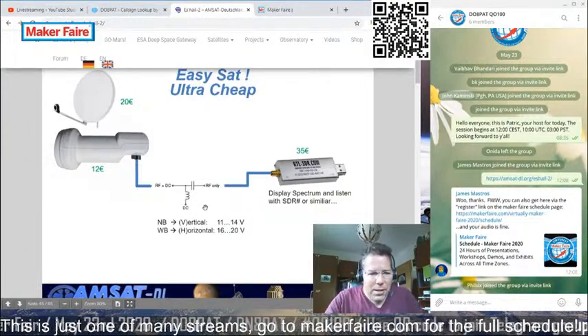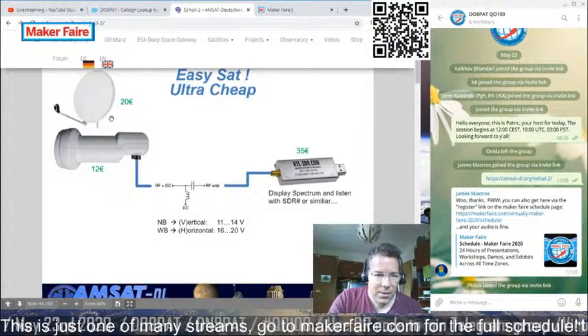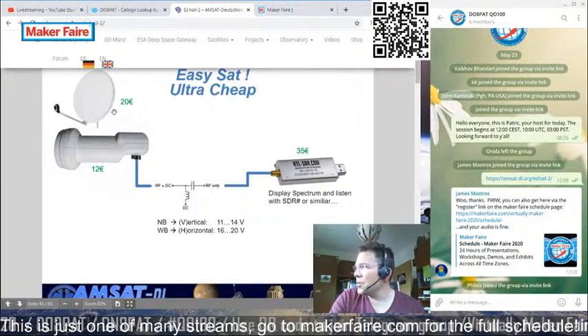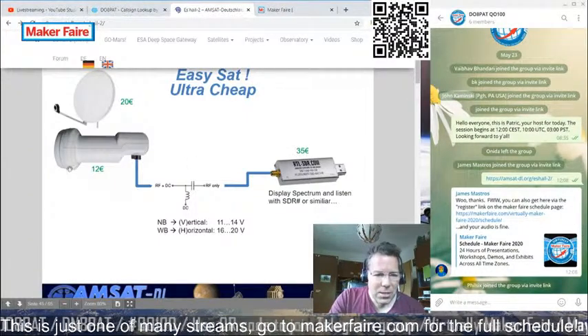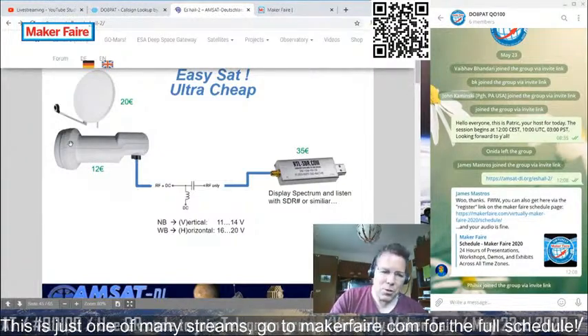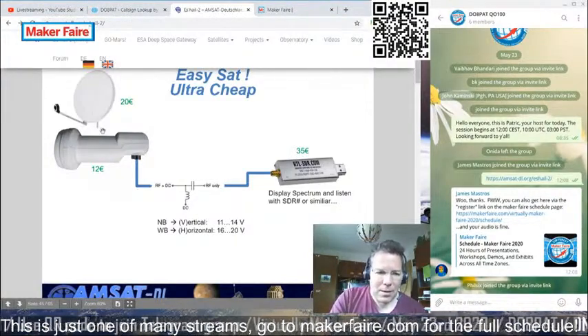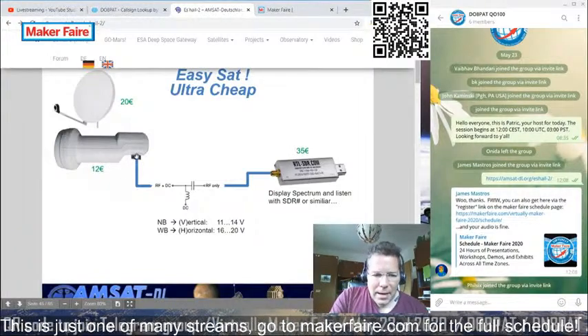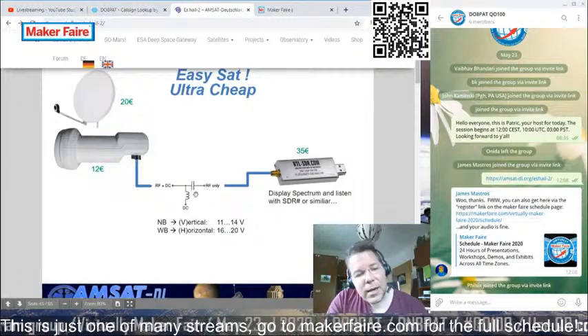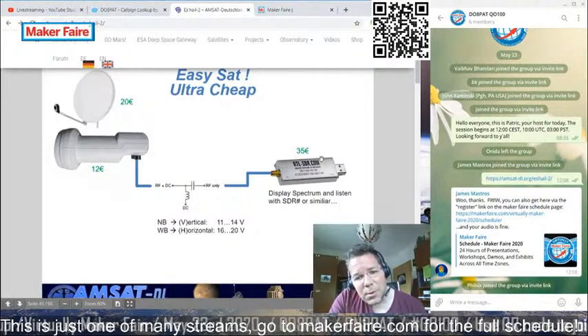For receiving the satellite, all you need is a satellite dish — very cheap, around 20 euros. I got mine for eight dollars — a 100 cm dish on the balcony. You also need a standard LNB, available for as little as two euros. Then you need to feed the signal into one of these very cheap software-defined radios, for instance an RTL dongle.